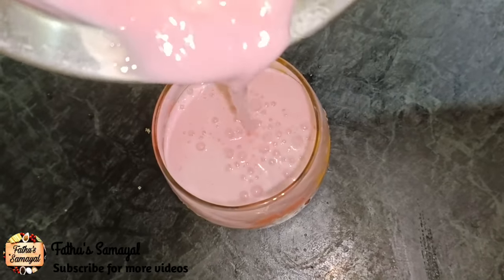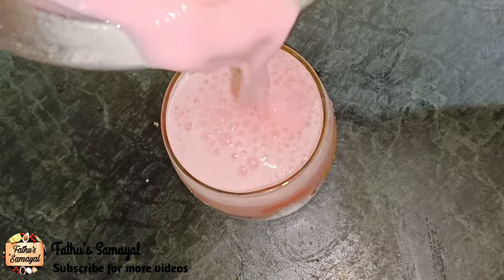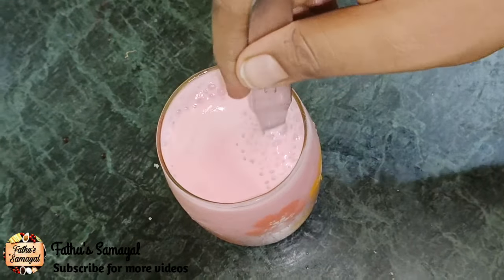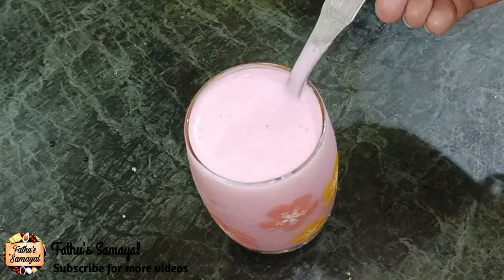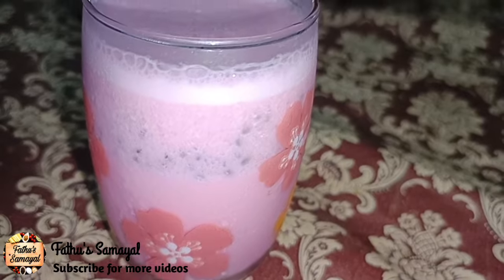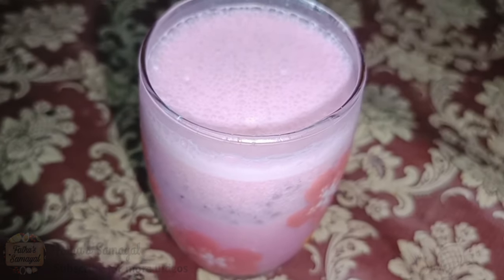Assalamualaikum friends! Welcome to Fatou Samayel! This is our channel for thick and creamy. Let's see how it is prepared in the roast milk. What we have done is a perfect method — it has a thickness and a creaminess. This is the trick that you use in this video.